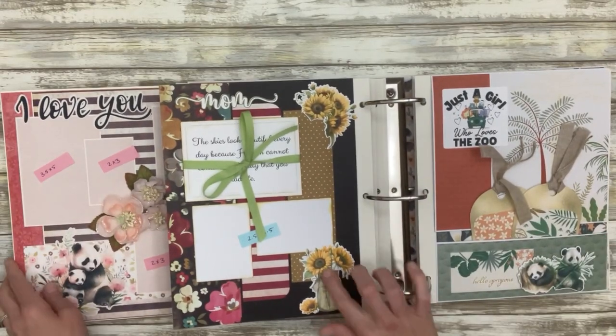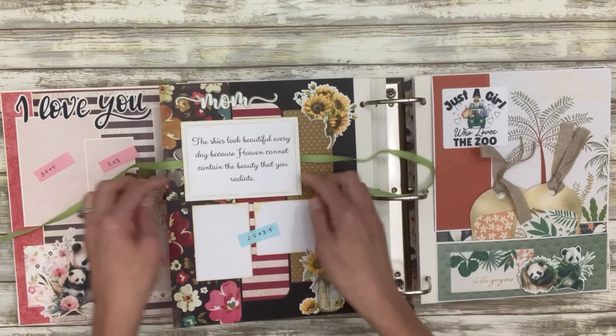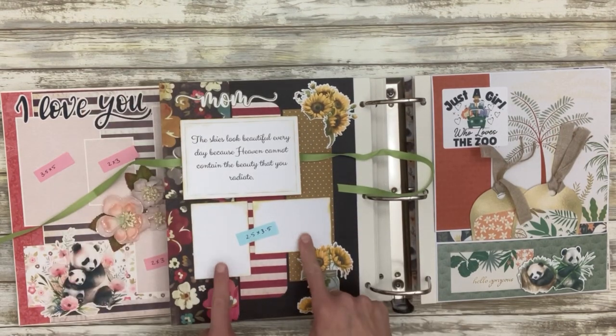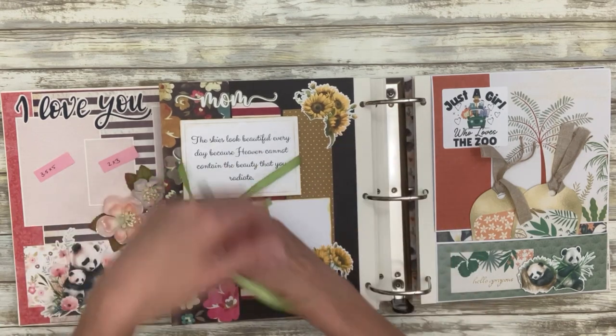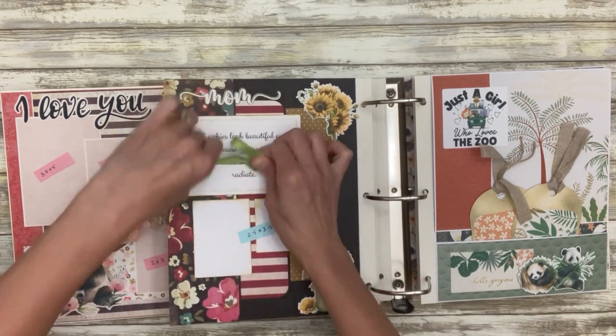Here's another layout with some sunflowers — a little booklet that will hold three-and-a-half by five inch photos, and then a couple of wallet size photos. So this one's pretty easy and quick, just one little interactive element.